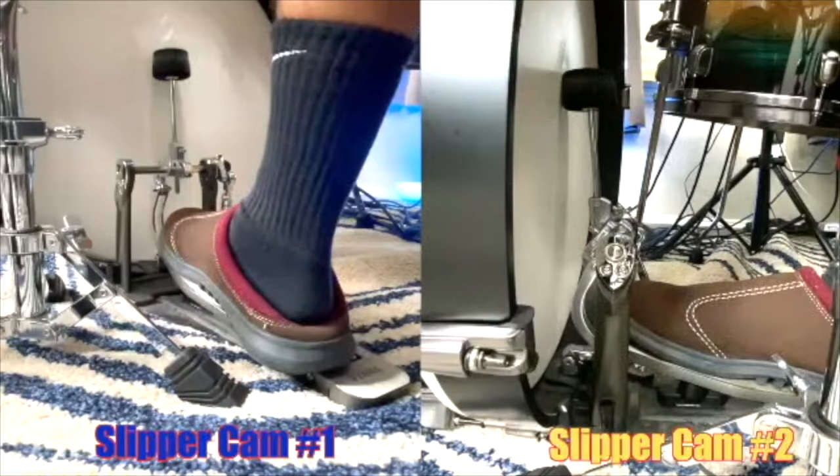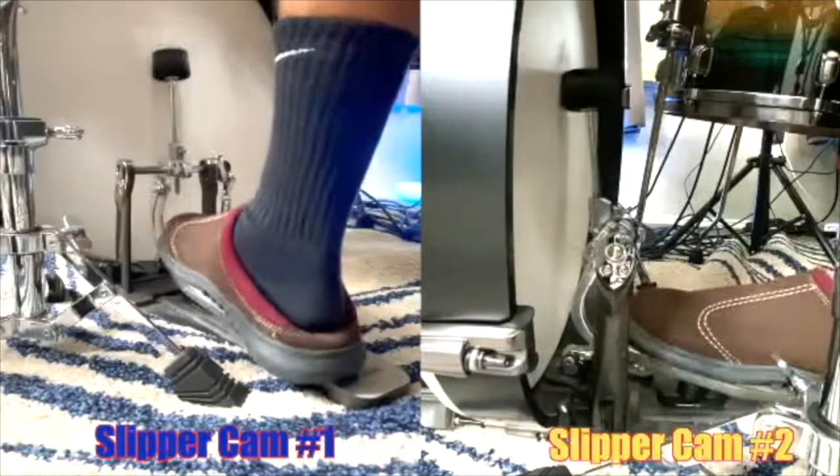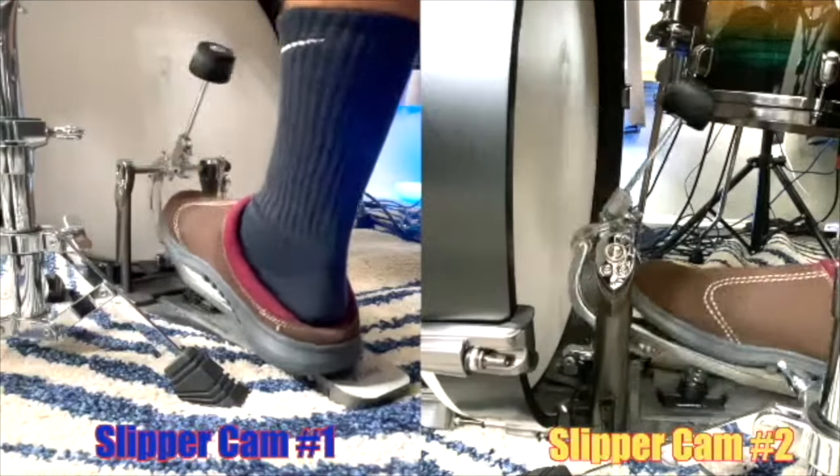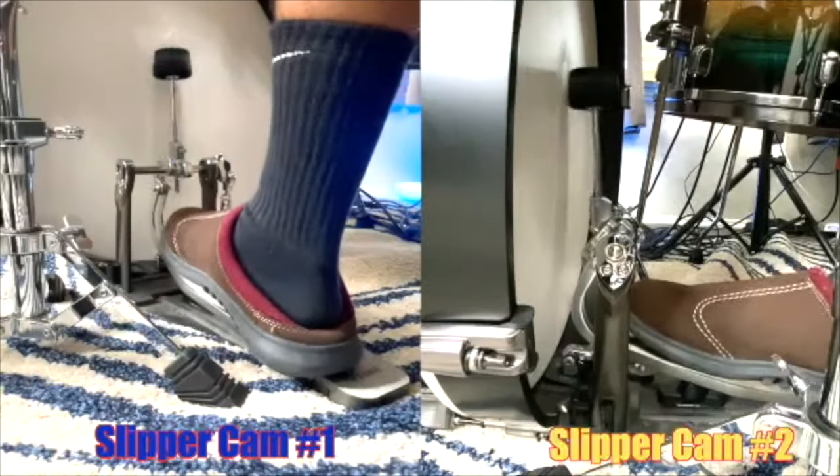I'm going to start out talking about bass drum feathering — a very important technique in jazz drumming that stems from the swing era, when drummers would play four on the floor. As the music moved towards small groups and smaller venues, drummers began to go from playing time on the hi-hats to playing time on the ride cymbal, and also playing the bass drum quieter while retaining the feeling behind it by feathering.